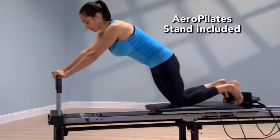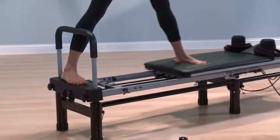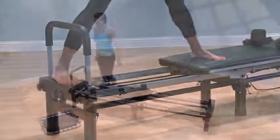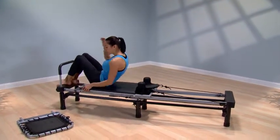The included Aero Pilates stand raises the Reformer about 10 inches off the ground to allow for more advanced exercises and makes getting on and off your Aero Pilates Reformer 266 easier.